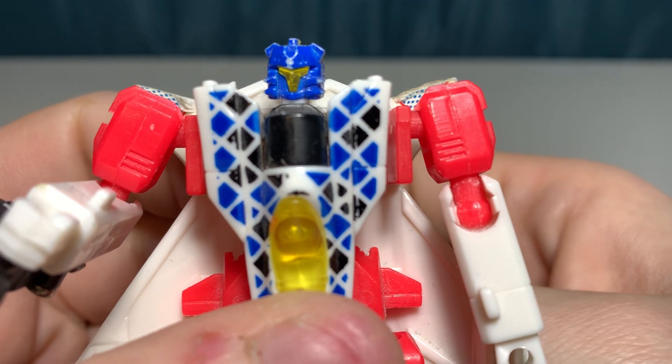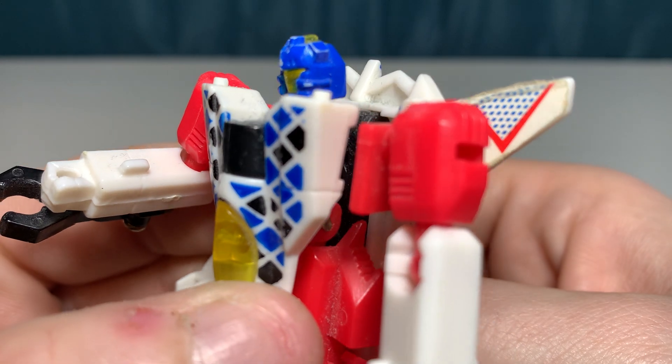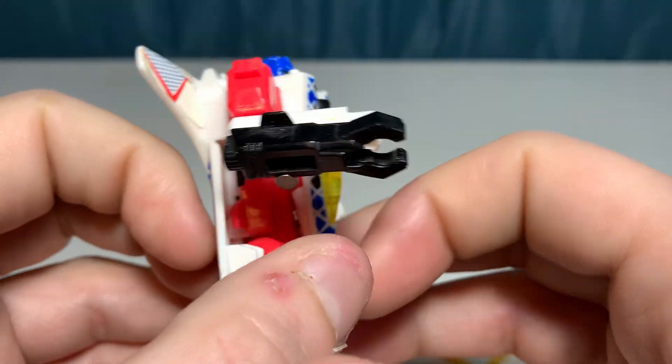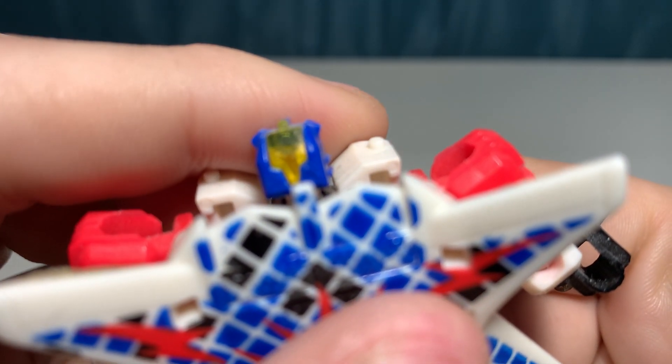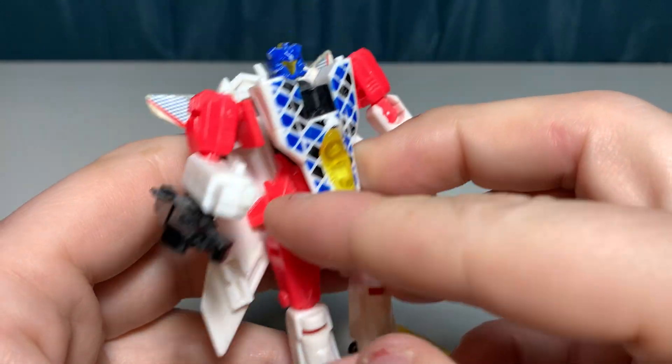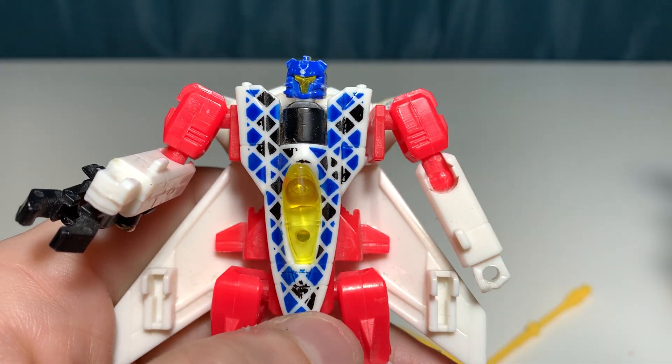Let's take a look at the head sculpt — it's a nice head sculpt. He does have light piping in the back there, so when you get him on a good light source it's easy to see that face.